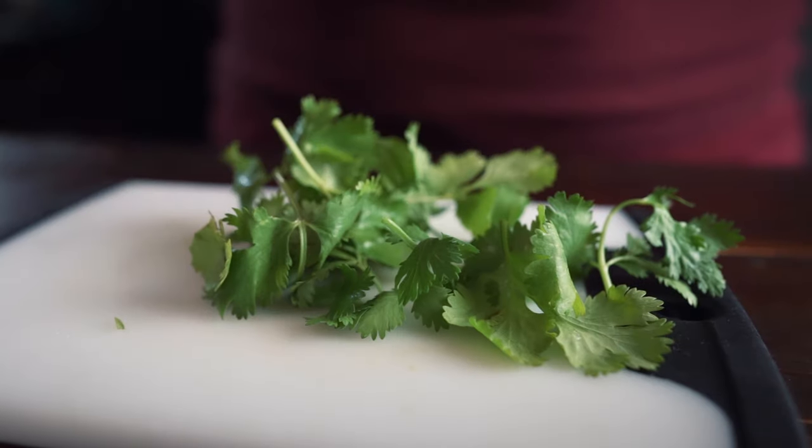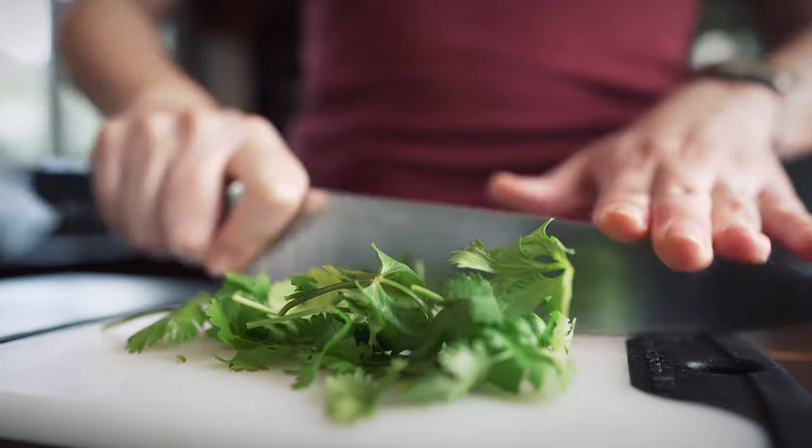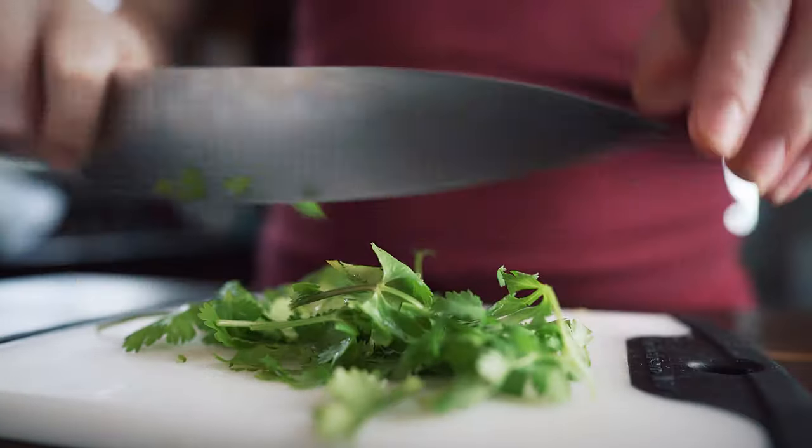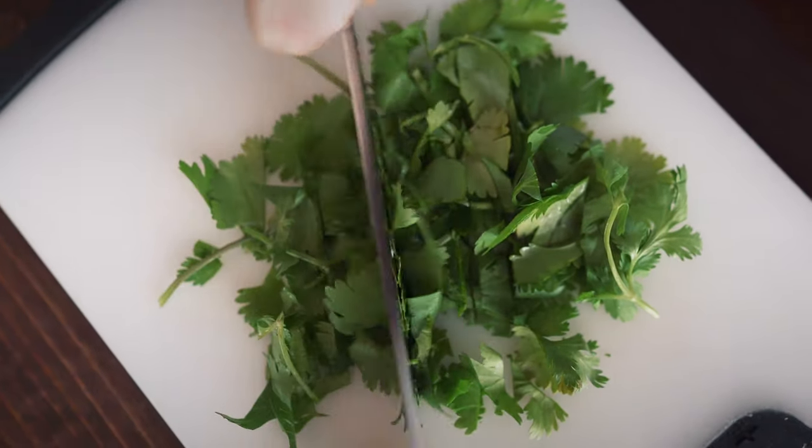That doesn't even make sense. We are almost done. Last thing we need to add is cilantro, lime juice, and some salt and pepper. Do you like cilantro? Do you hate cilantro? I know that this is a very, very polarizing ingredient. I actually used to be one of those people who absolutely hated cilantro — I thought it tasted like soap, I thought it was the grossest thing ever. I couldn't imagine why anybody would like this terrible, terrible herb.